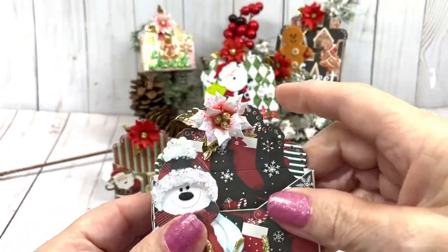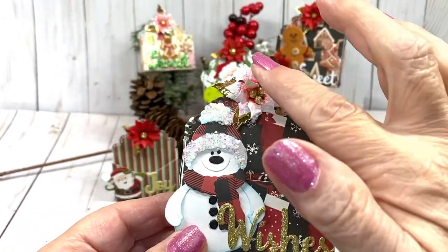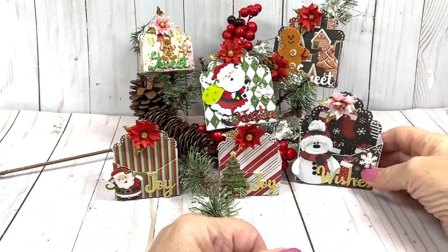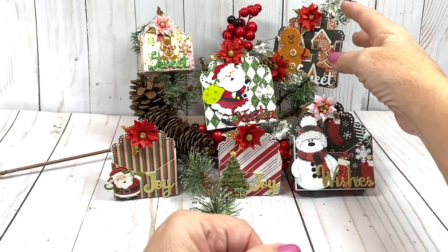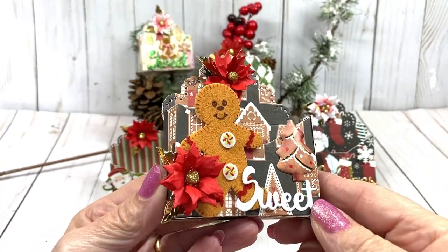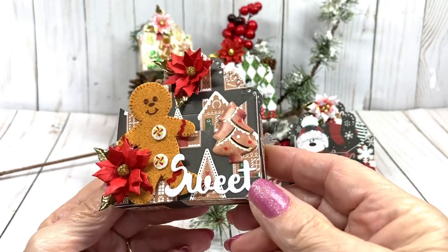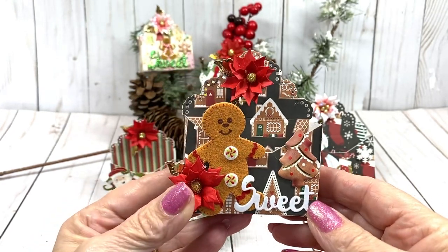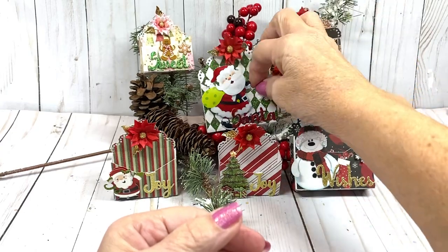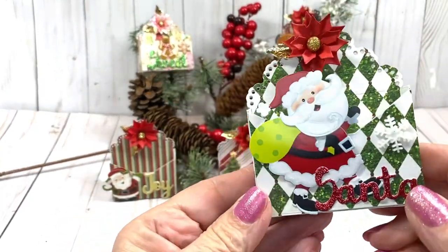I do have a tutorial on how to make the poinsettia so I don't leave you hanging on that one. And I'll show you the next one — I've got this little gingerbread box. So sweet! And then another larger one I have is this one right here with Santa on it. Adorable, isn't it?